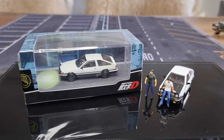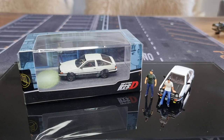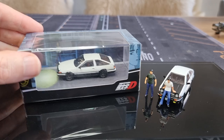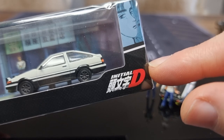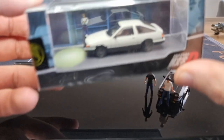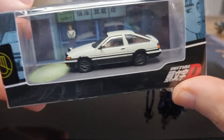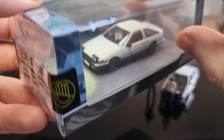In front of me I've got a Toyota in 1/64 scale from the brand Hobby Japan, and one from Time Micro to compare with it. It's from the cartoon Initial D, which is very popular in Asia. It comes in a nice display box, and the reason I bought this model is because there is a figure inside the car — I thought that was really cool.